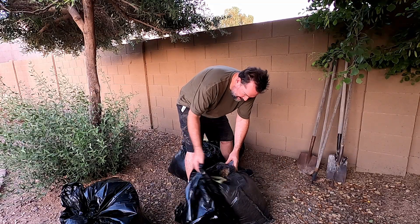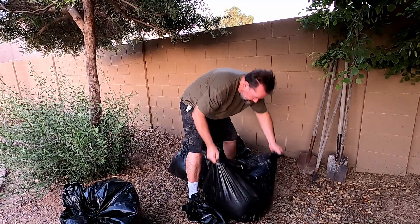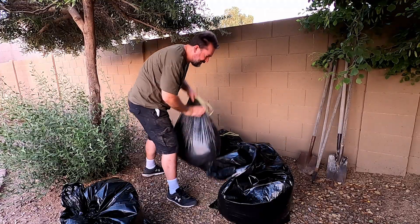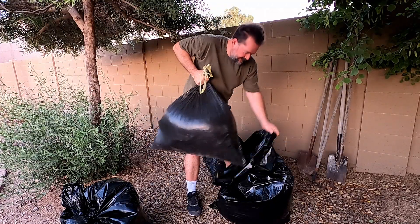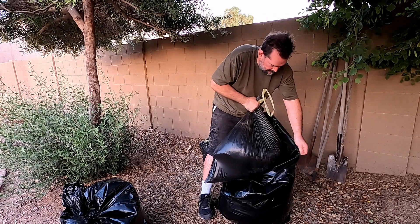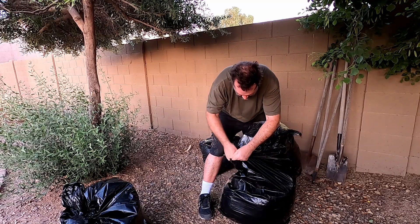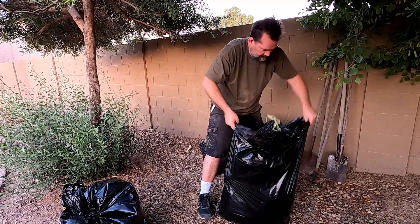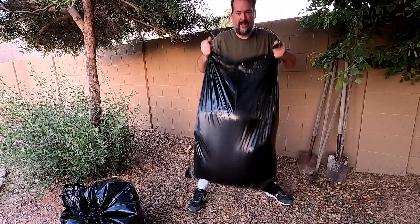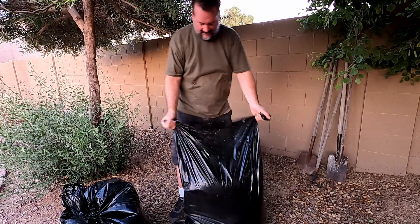This bag's already ripping, so yeah, we want to put that one in here. All right, we'll try a second bag. All right, here we go — cool, it did it! I could barely lift it and it hasn't ripped. That's awesome.